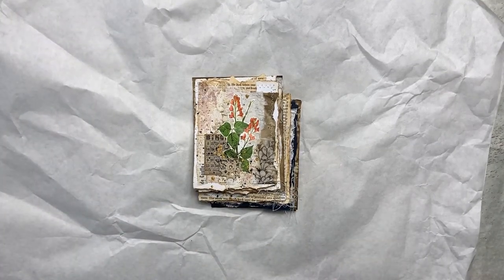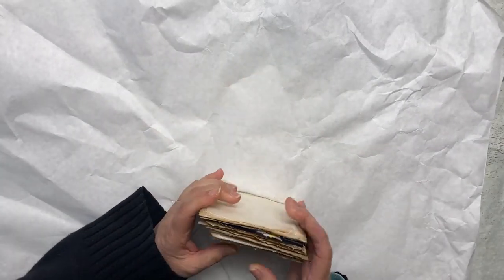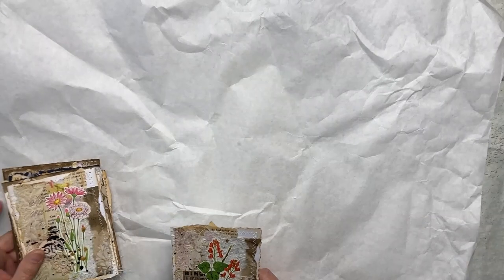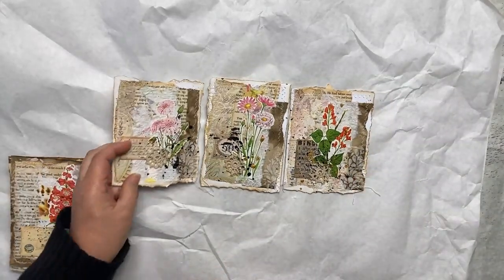Everyone, this is Beth from Art by Bedell, and I have some new journal cards that I thought I would share with you today that I just got finished up. They are flower journal cards. They measure approximately four and a quarter by five and a half. They are sold in sets.